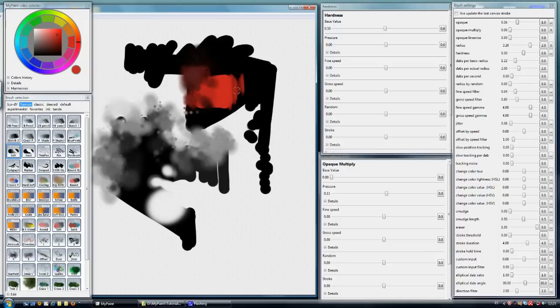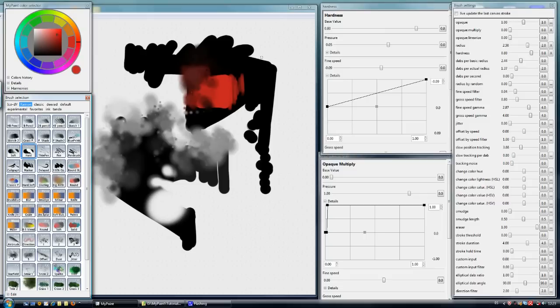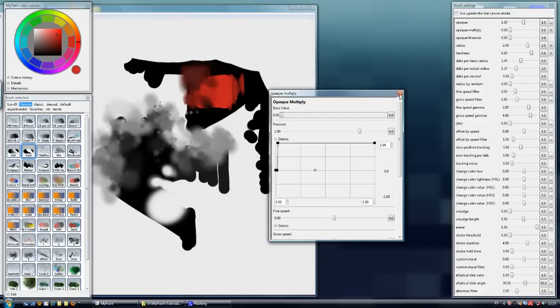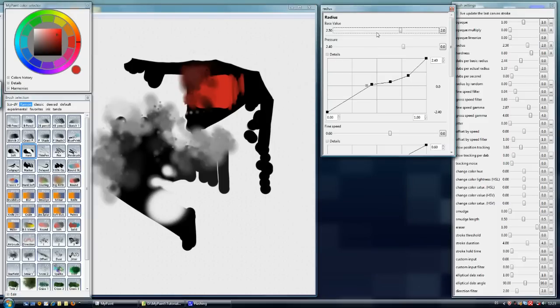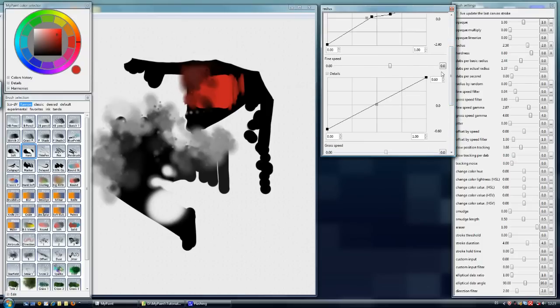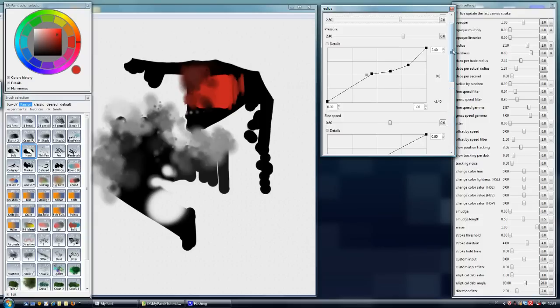If we want to erase in a more precise way, we have the hard eraser. The hard eraser is designed to create crisp lines, so as you can see we are deleting with a nice result. It has a feature that gives a lot of control — let's take a look at the radius, which is mapped to both pressure and pen speed.